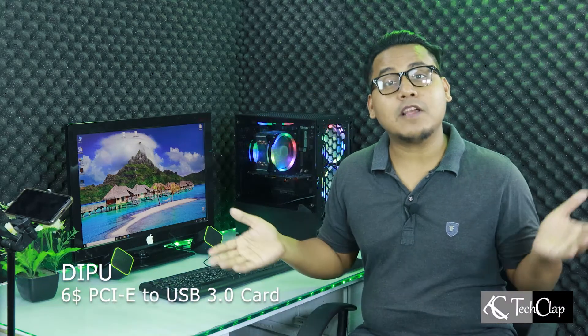Hey guys, this is Deepu. Welcome to TechClap. Today I'm going to unbox and review a PCI Express 1X to USB 3.0 card.